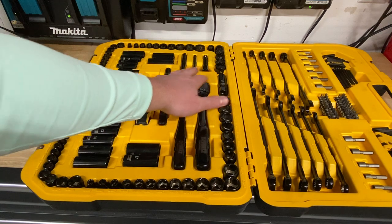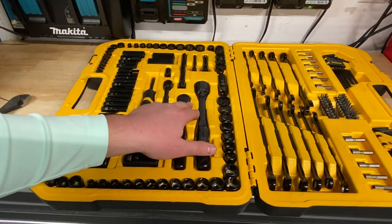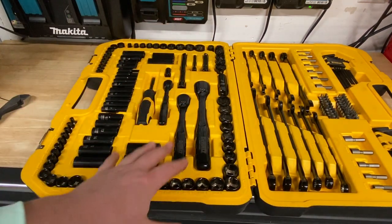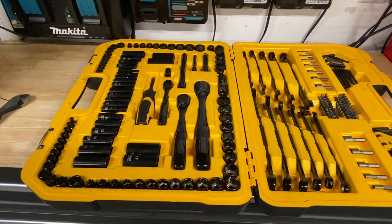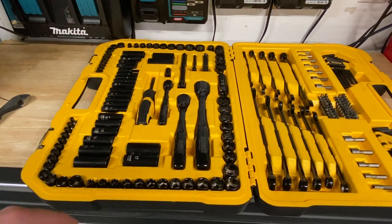There is a decent amount of extensions for each drive size. There are no half-inch extensions in here at all — just be aware this is definitely not a set to have if you're looking for half-inch; very limited half-inch. It's mostly going to be quarter-inch and three-eighths as the focus of this set.